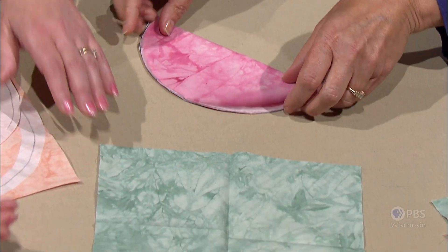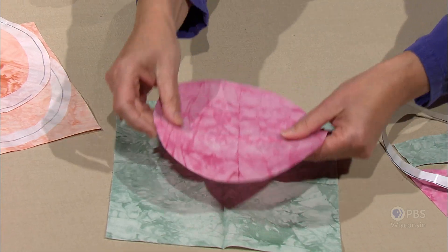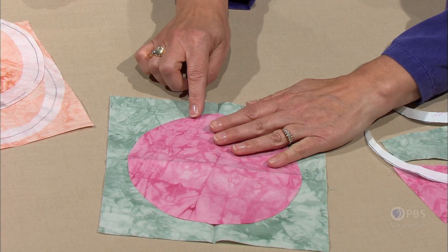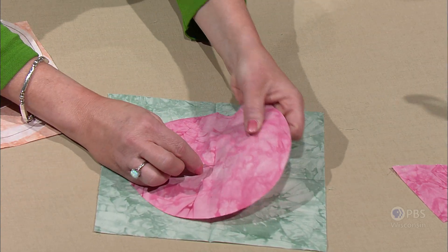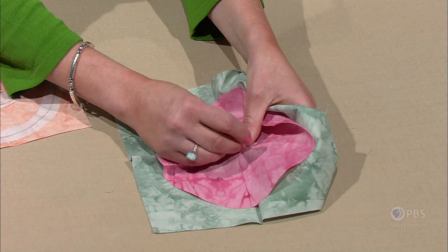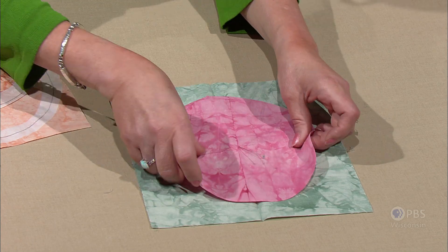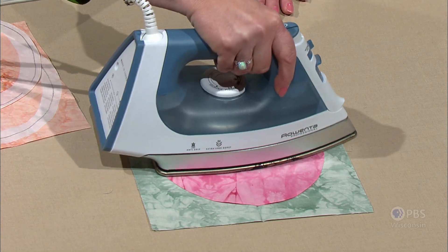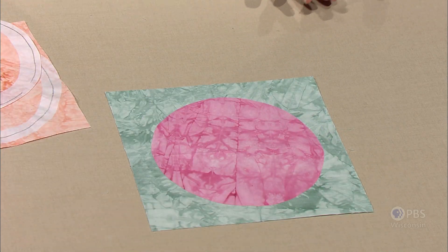We've done the same on the nine-and-a-half-inch block. We take off the paper backing, and now this is where you have to take a little time to align. You can see press marks of the square and press marks of the circle, so we get everything aligned. What I like to do is pierce the center of the circle and then pierce the center of the square. Once that is positioned, I know I've got my circle centered perfectly. Then we simply fuse our circle onto our nine-and-a-half-inch square, and we're now on the way to having four Drunkard's Path blocks.